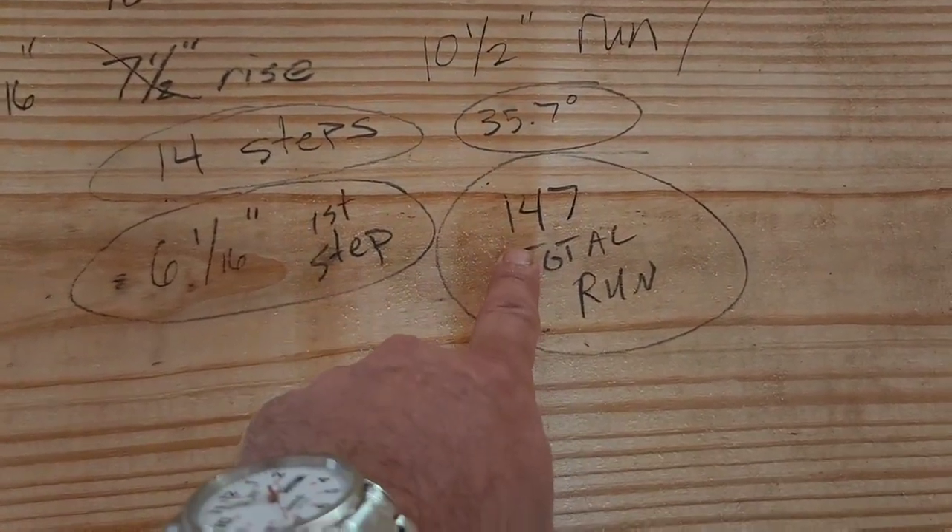Now I need to double-check that I have enough room for 147 inches of run. Big disclaimer: I am not a professional carpenter. I did grow up building things and I like building things. As long as it's structurally sound — one of my big things about this channel is to get out and try something, build something. I know it's going to be structurally sound and following building codes. So I'm not a professional carpenter; if you've got constructive criticism, leave it in the comments. If you want to say nasty stuff, go somewhere else.